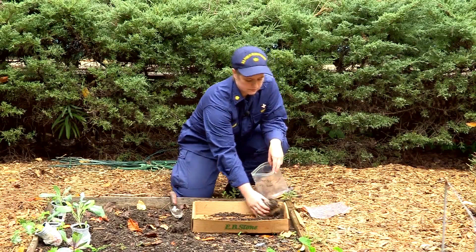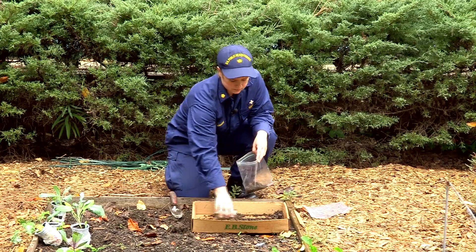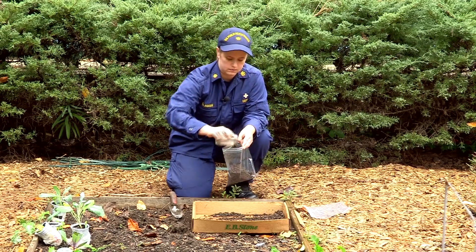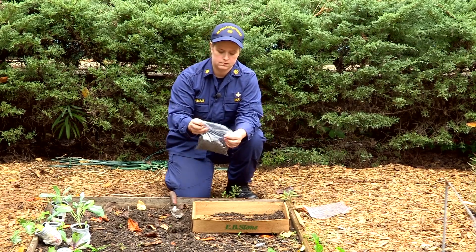Once the soil is mixed and dry, transfer about two to three cups of soil per sample bag. For testing, we really don't need more than that.